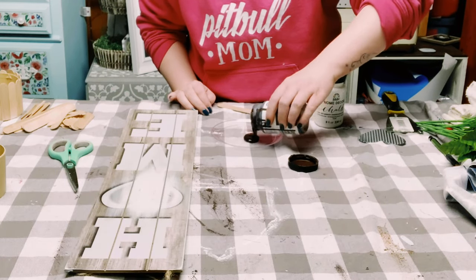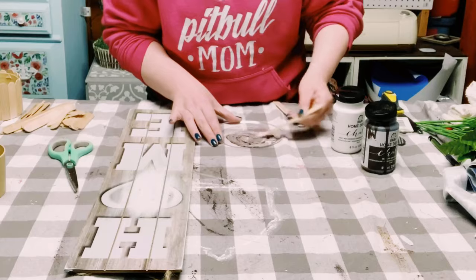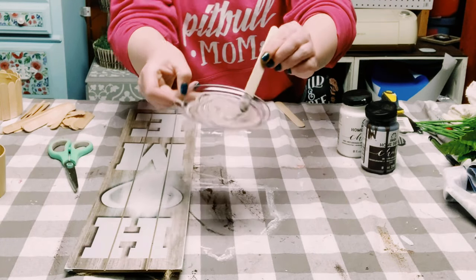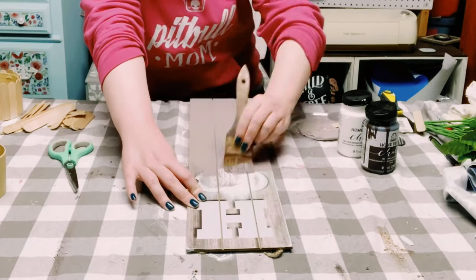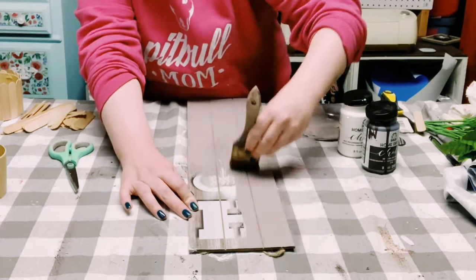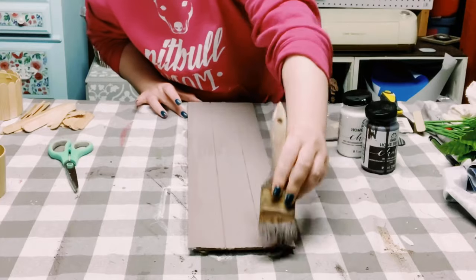Now I'm using Folk Art Chalk Paint in the color Java and White, mixing the two together to create a lighter brown color. Once I have the two mixed together, I just start applying it right onto the sign. This took about three coats, so you want to dry each individual coat before going on to the next. Once it's completely covered, allow everything to completely dry.